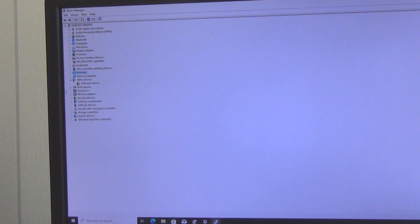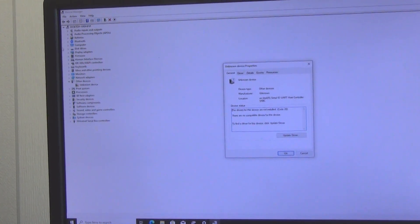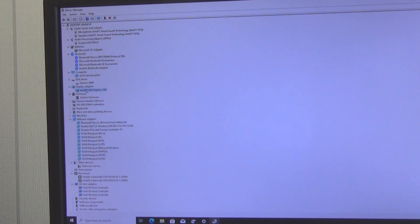In Device Manager, only one device — the UART host controller — is not recognized; its drivers may be found by connecting to the internet and downloading system updates. The HD Graphics 500 video adapter built into the processor handles graphics, and the Realtek 8821CE is responsible for network connections.